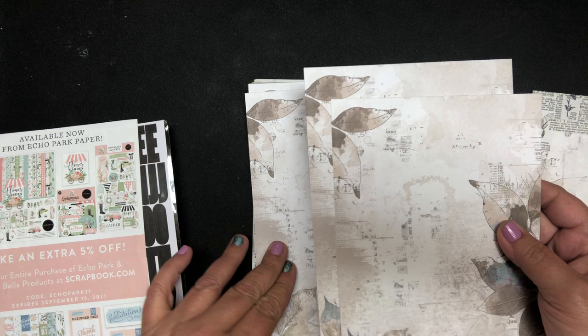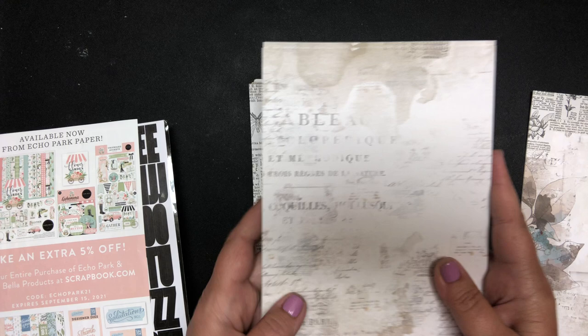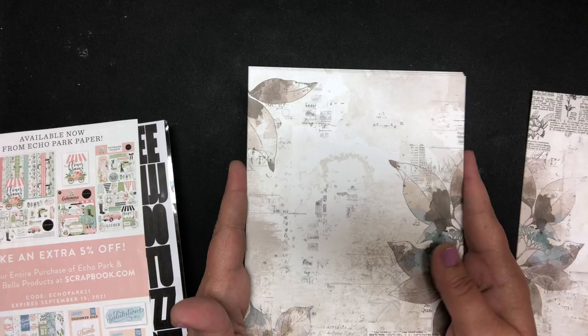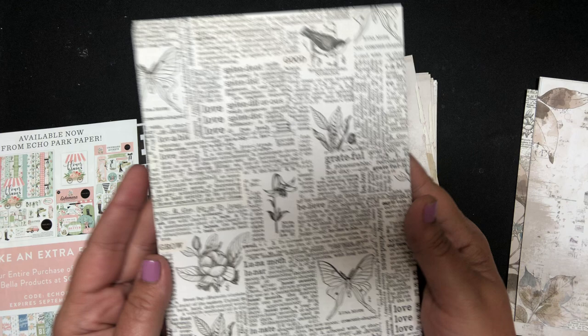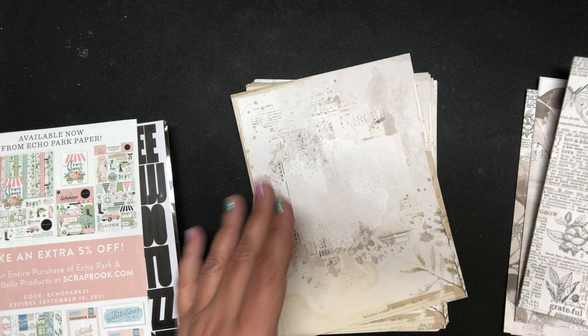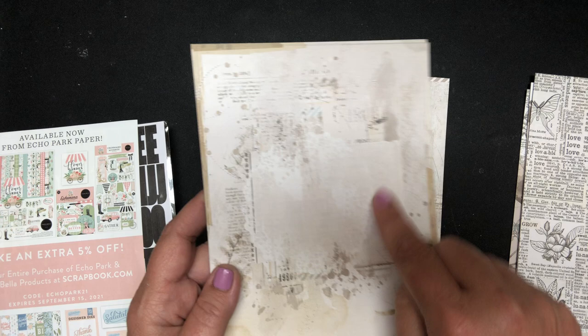I wanted to do the neutral colorway. I thought these might be nice for like wedding or sympathy cards, or just a beautiful birthday card. They're just so thick and good quality, and that's your dictionary page. It's very mixed media — what I call a soft mixed media. Here's this one, it's got a little doily in there.